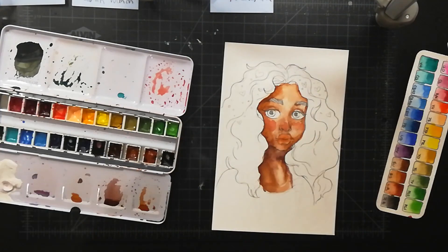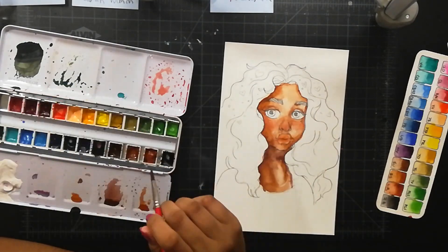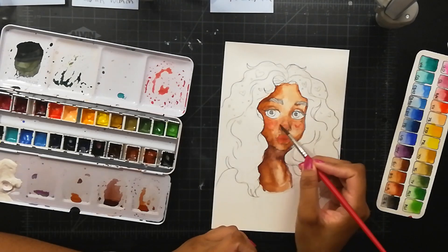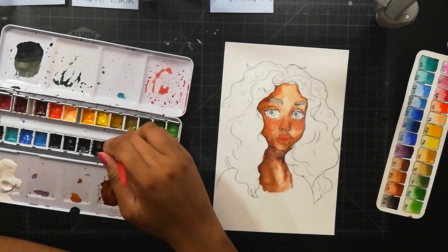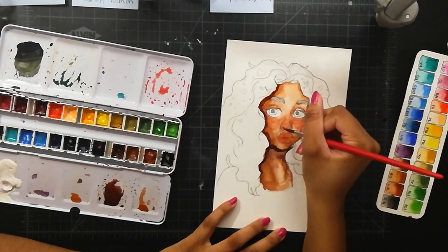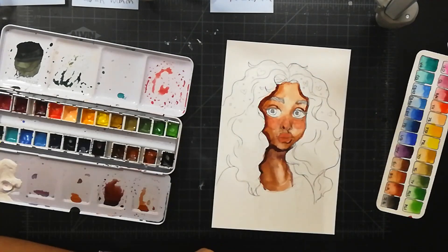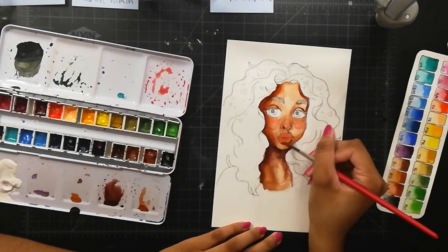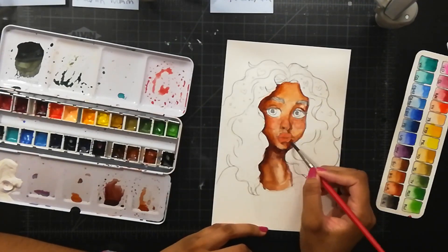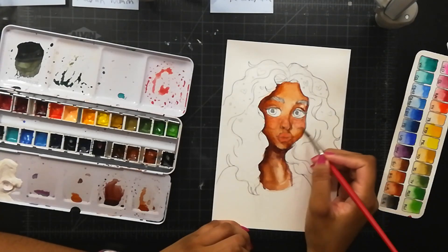After you do your first layer of color, you want to start to be a little more careful with your brush. If you're just scrubbing at your paper trying to blend things, you can lift the color, and that can sometimes not be great — unless that's what you're planning on doing, but we're going to get to that later.